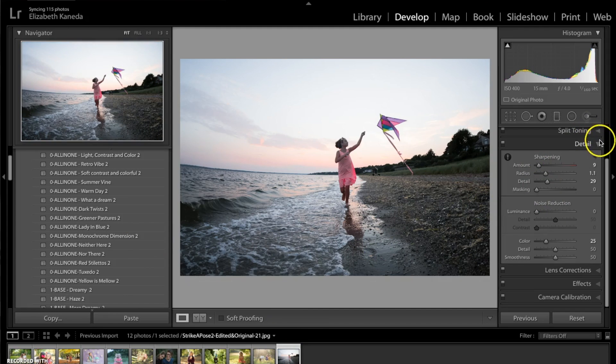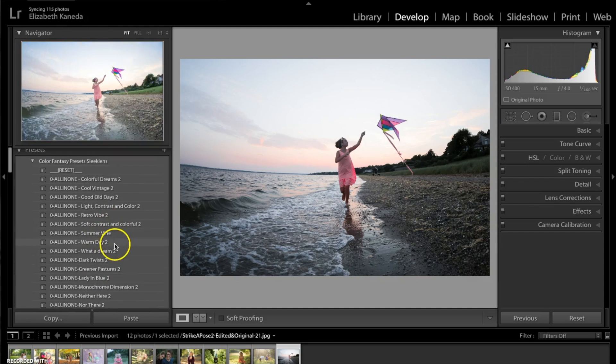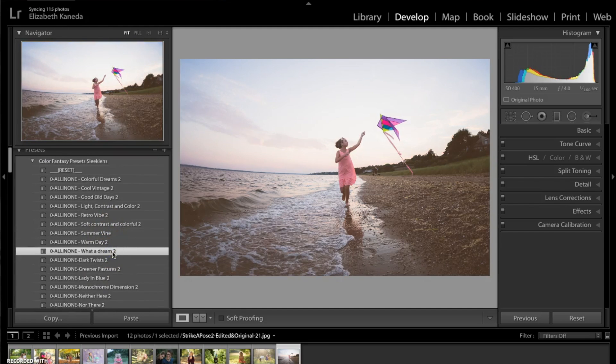All right, so the next thing I'm going to do is stack another preset on top of this. I'm going to go with the "What a Dream" preset, which is an all-in-one preset. And that's just added a nice soft warm tone to the photograph.